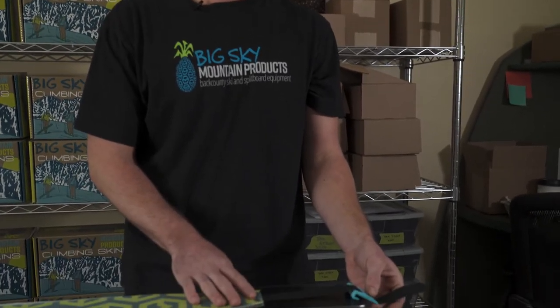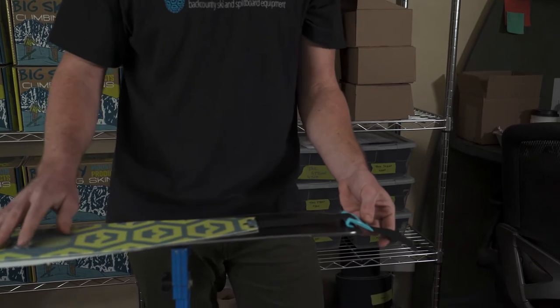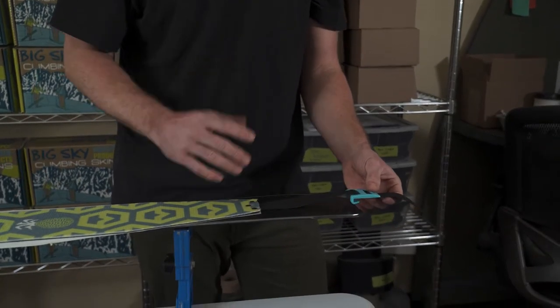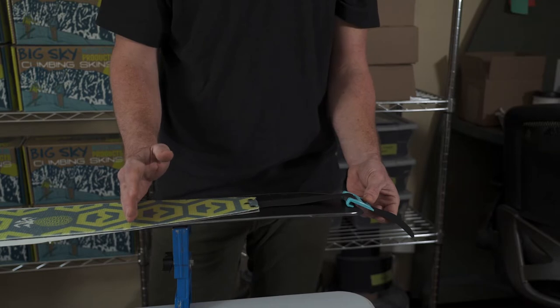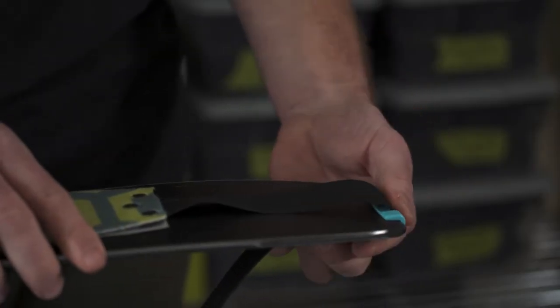From here, you'll want to decide on the adjustment of your tail clip. Consider whether you'll be using your skins for multiple pairs of skis — if so, adjust the tail clip so the skins fit both pairs. I personally like to extend my tail clip out so you have more tail strap material and less skin material on the tail of the ski, which makes the skins lighter, more packable, and faster.